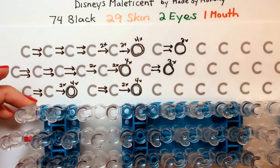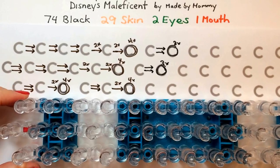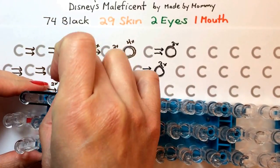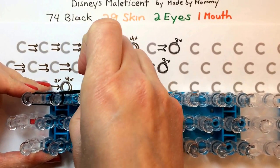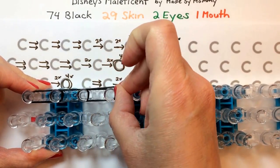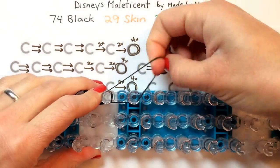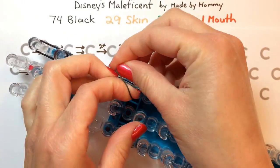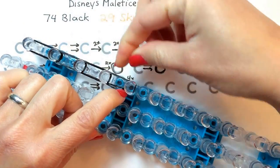With your loom set up in the staggered configuration, starting on the side where the arrow is, you're going to take two rubber bands at a time to construct the horn for the thicker part at the base. So you put two in that first position, and then two in the second position, and another two in the third position. But then when you get to this spot, you're going to take a single rubber band and wrap it around the next two pegs twice. This is going to help it get that really cool, tapered shape at the top.